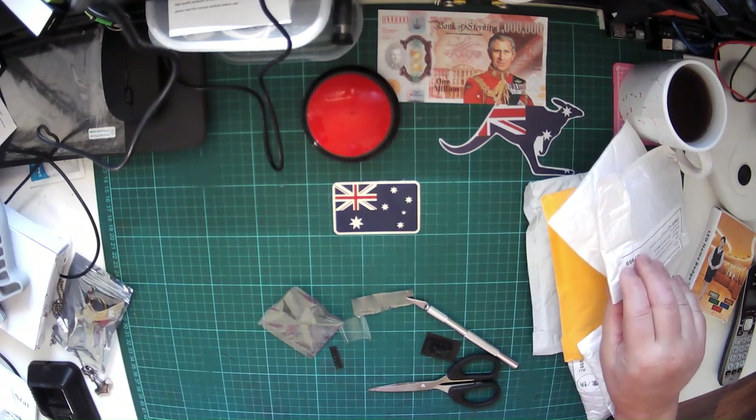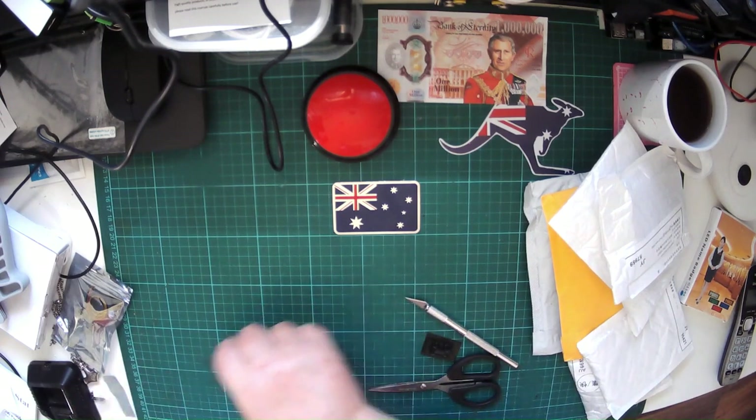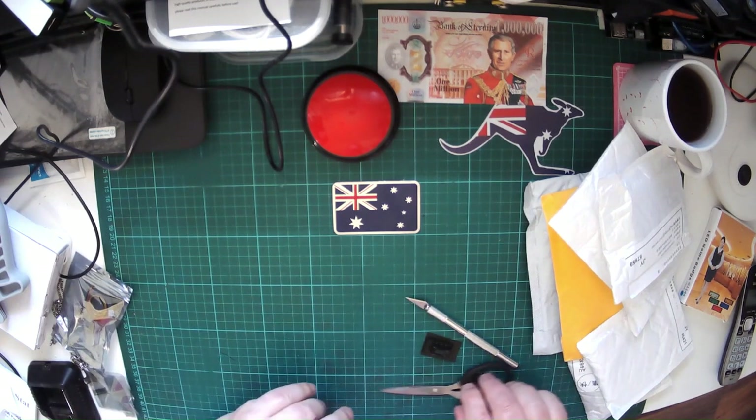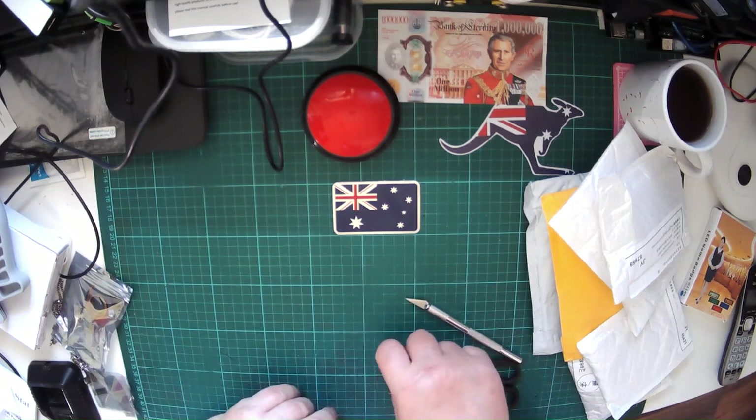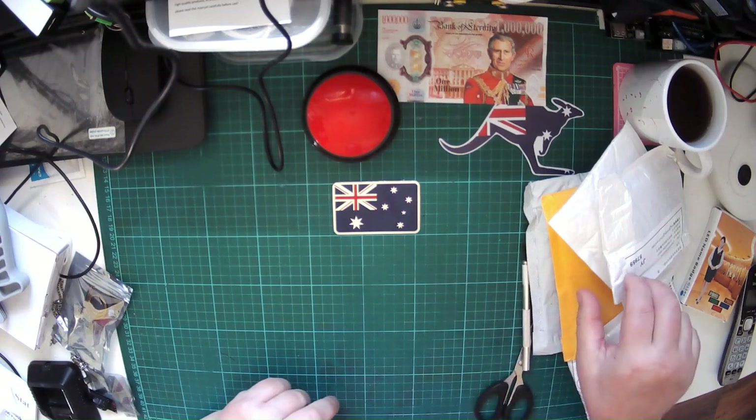I've never had a microchip, transistor, or anything get fried by static, but there's always a first time. I actually have an anti-static mat on here which I must remember to put in.